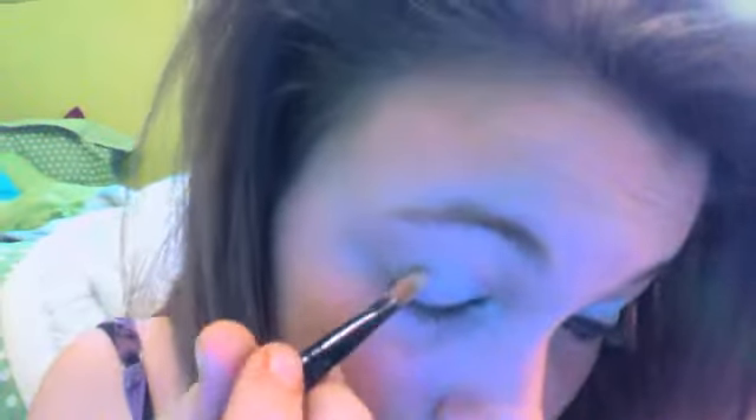When you're done doing that, you can apply the darker grey — it's like a purplish color. You can apply that right in the corner of your eye, right in here. And you'll just blend it in your hand.